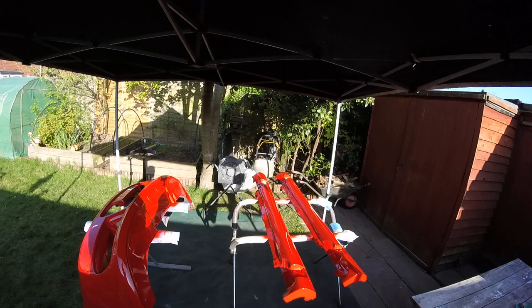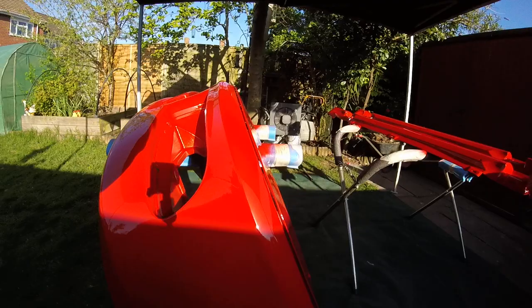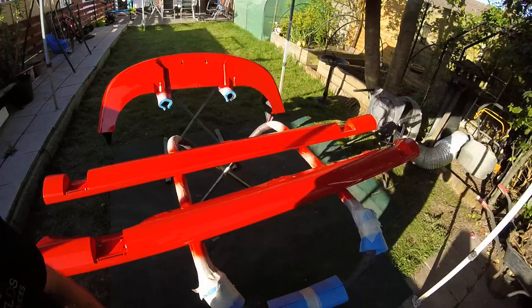Mixed up some Chromax waterbase — 300 mils of Chromax — and gave it a shot. As you can see, it's not a bad finish. Not expecting you to see much out here; the camera sort of lies with red colours. But not too shabby. I've probably got a dozen little bits of foreign bodies in there that I'll give a bit of a denib and a mop tomorrow.